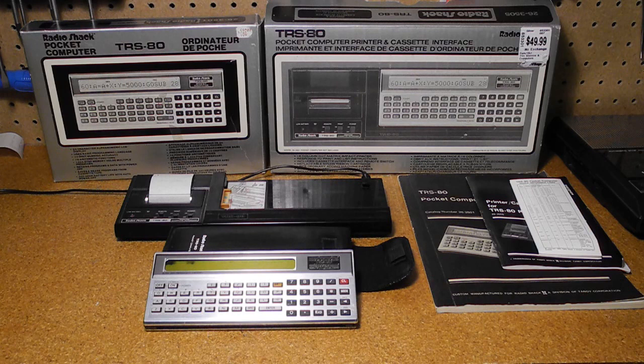I recently acquired a Radio Shack TRS-80 pocket computer, including printer and cassette tape interface. As I thought this was quite an innovative product when it was introduced, I thought I would make a video documenting something about its history, features, and a demonstration of it operating. Fans of retrocomputing may be interested in this early example of a handheld computer.